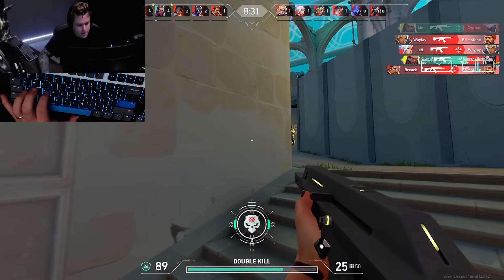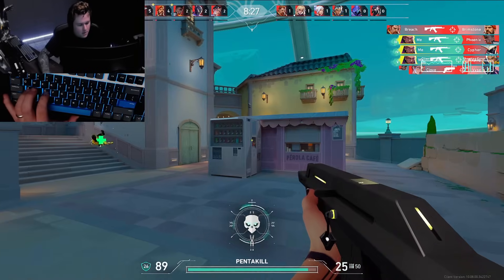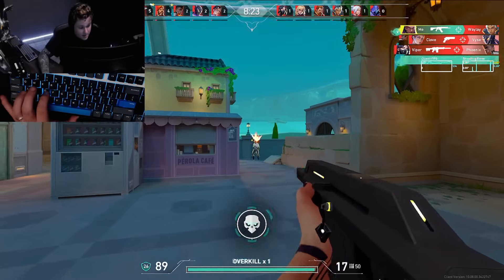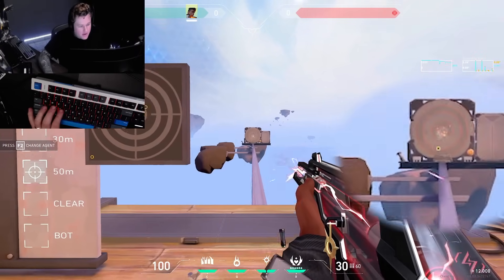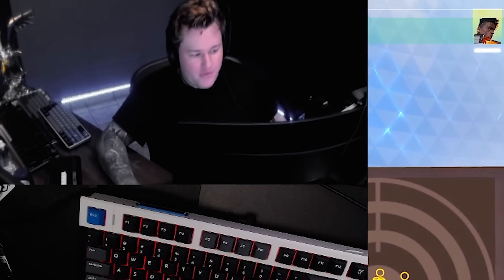I'm just fully strafing and shooting at the same time. Do I need to prove anything else? Look how precise this is. In Valorant you can strafe back and forward and be kind of precise. The Phantom is super easy to be precise. You can strafe back and forward and I'm not even taking my finger off the key.